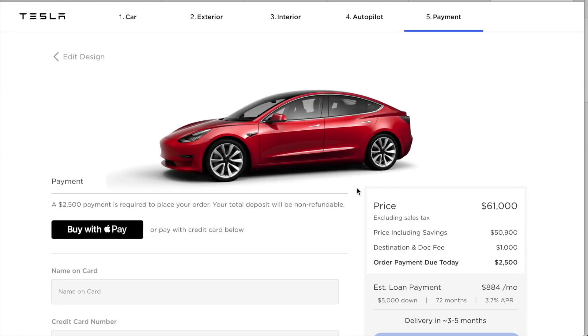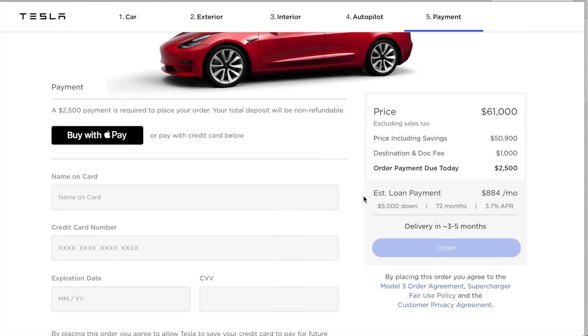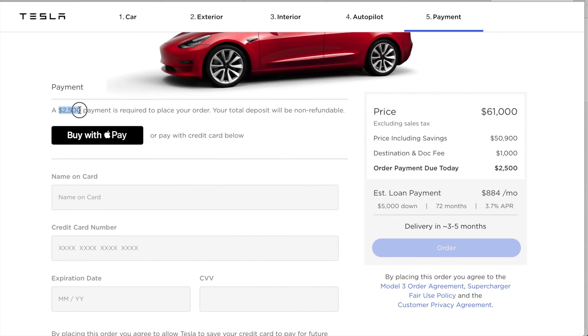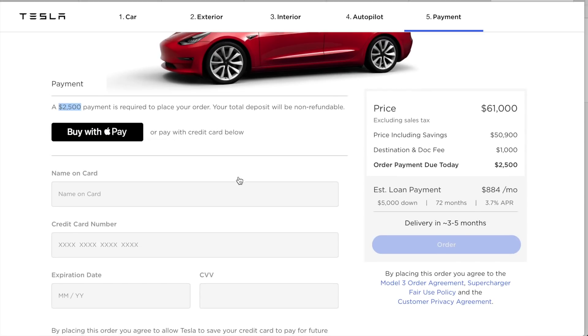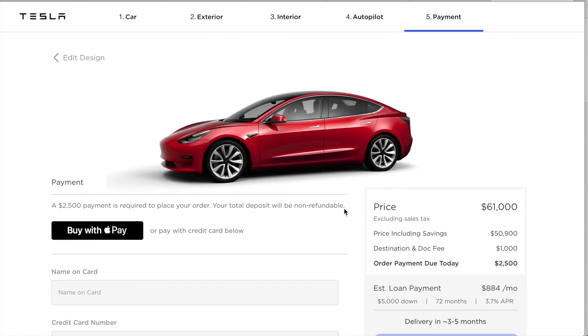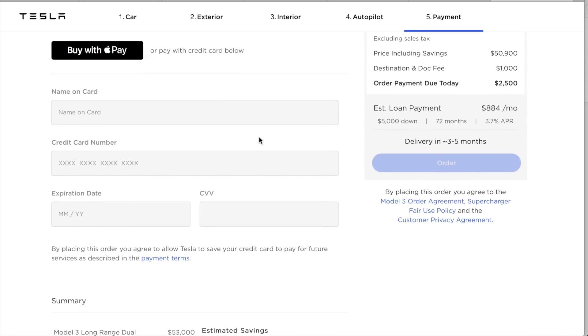The price at the moment is $61,000, with a $2,500 deposit on top of the $1,000 I've already put in when I made the reservation. Here's the summary: long range battery is $53,000, multi-coat red $1,500, sport wheels $1,500, enhanced autopilot $5,000. There's a federal tax credit, and in Colorado we also get a state tax incentive of $5,000, though that's not factored in right now. Delivery is a three-to-five month window.